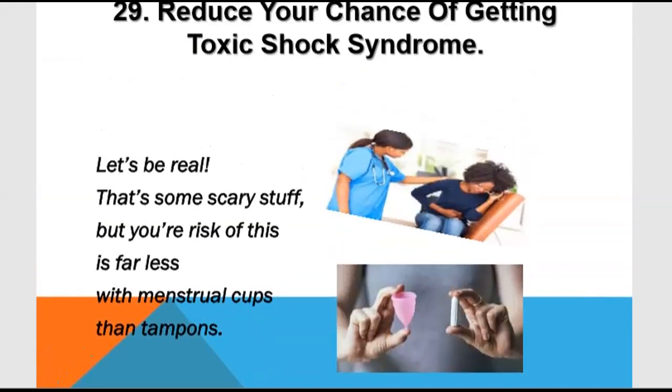Toxic shock syndrome is a condition you can get when using tampons. If you don't know how to use or insert the menstrual cup properly, it can be an issue, so proper insertion technique is very important.